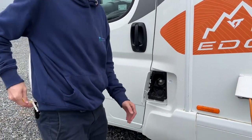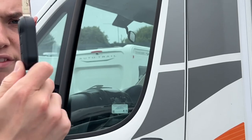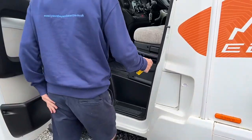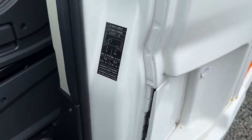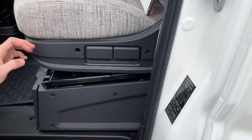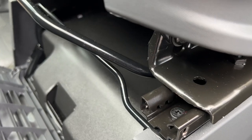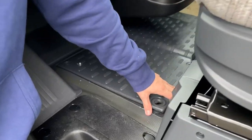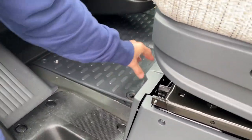At the passenger door you have your diesel filler, which is a lockable diesel cap that opens with the main vehicle key. Opening the door you'll find your tyre pressures: 5 bar — 72.3 PSI — at the front and 5.5 bar — 79.5 PSI — at the back. Underneath the passenger seat is your toolkit, which includes a jack, a brace, and a tow eye. Underneath the floor compartment is where the engine battery lives — it's not under the bonnet on this vehicle.